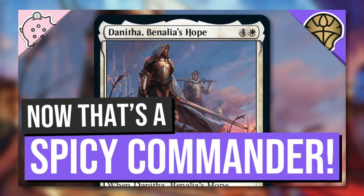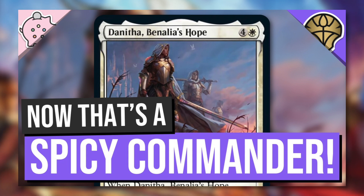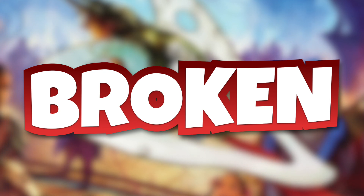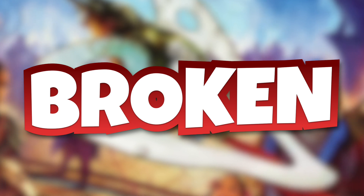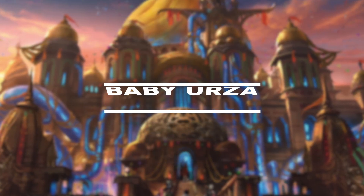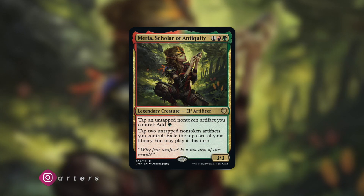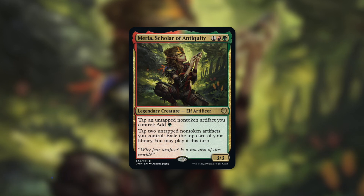Another day of spoiler season is here. If you didn't see how yesterday ended, make sure you check out my episode on Danitha Benalia's Hope, because that is quite the spicy commander. But don't go check that out just yet, because this brand new commander is broken. Marius, Scholar of Antiquity is going to become an incredibly popular commander - one you should fear on the other end of the table.